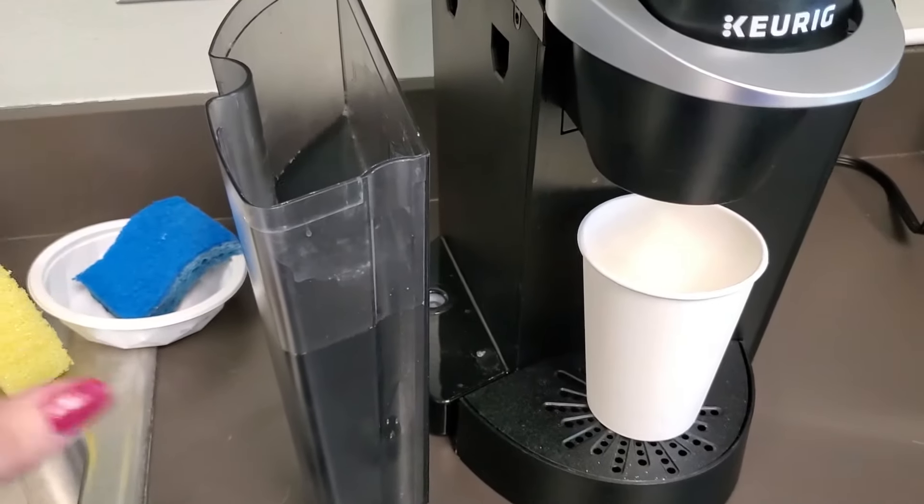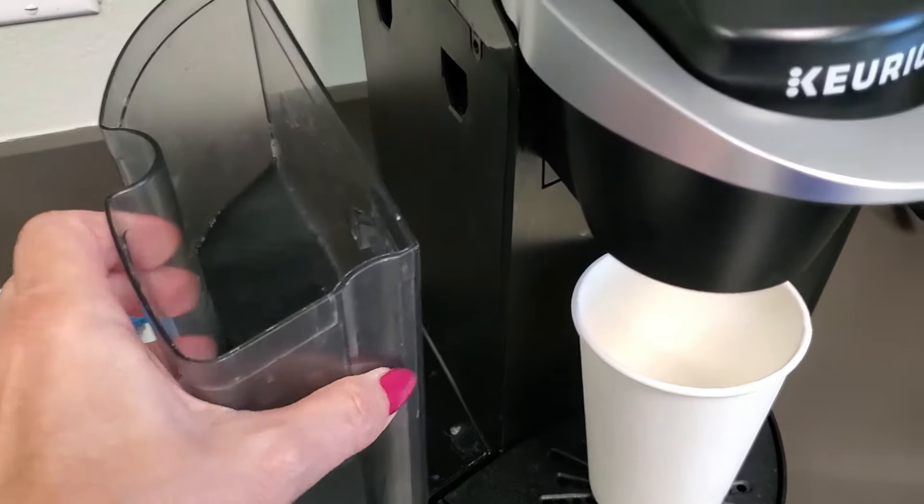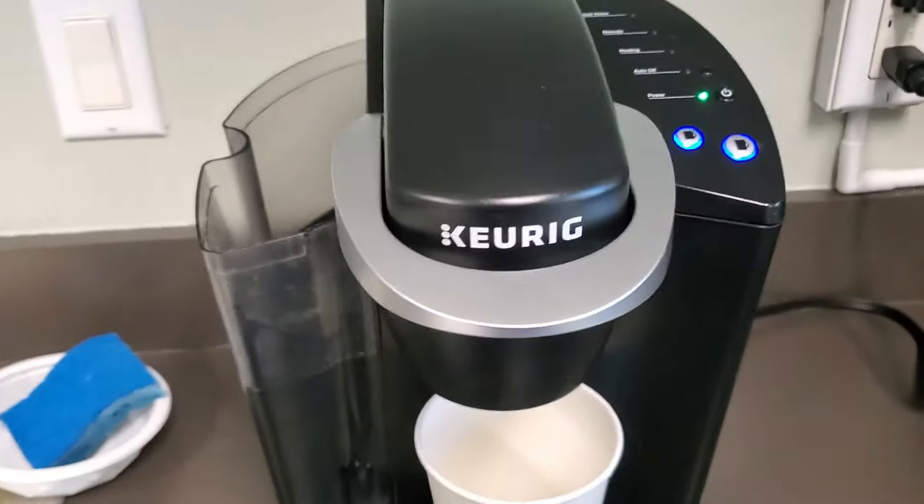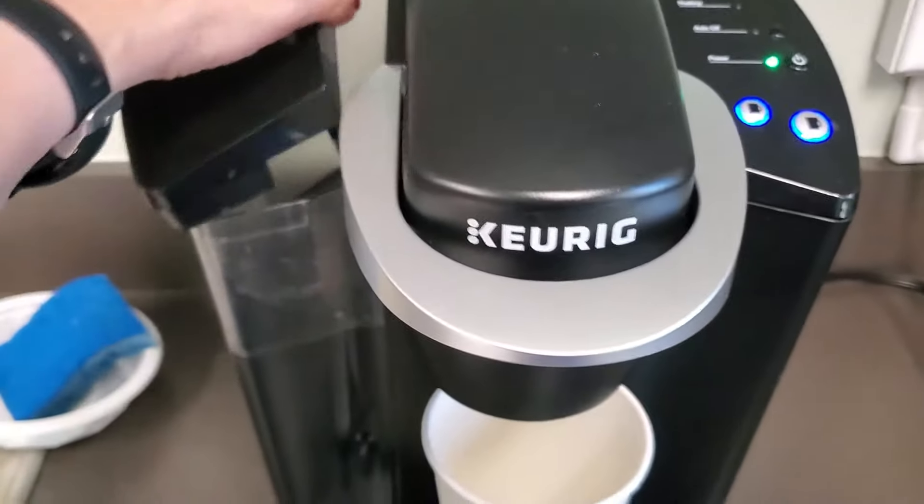It's really easy to add water. You just pull off this side area, and then it slips right in here, and now you just put the cover back on.